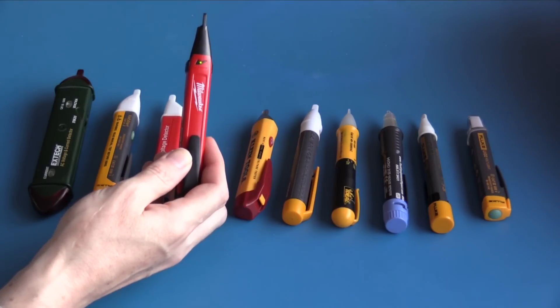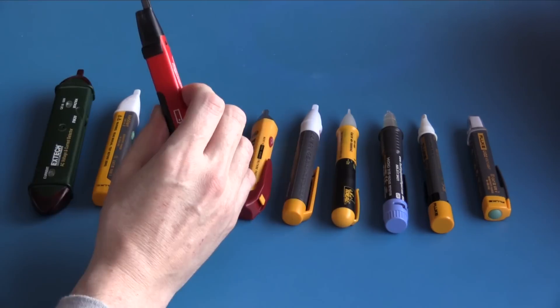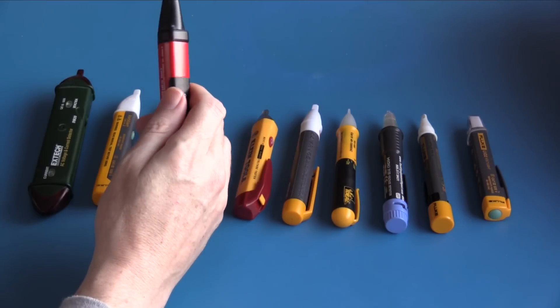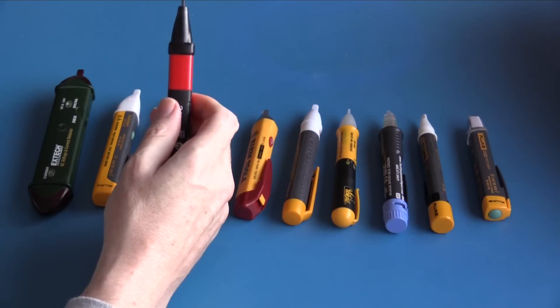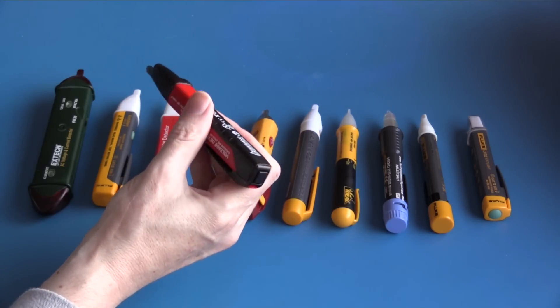This is the Milwaukee voltage detector 2202-20. The unit is turned on by pressing the button on the back, and there is an indicator that the unit is on and operating. On the live conductor it indicates; on neutral it does not; on the live cable it gives a really good visual indicator as well as a very loud audible indicator.